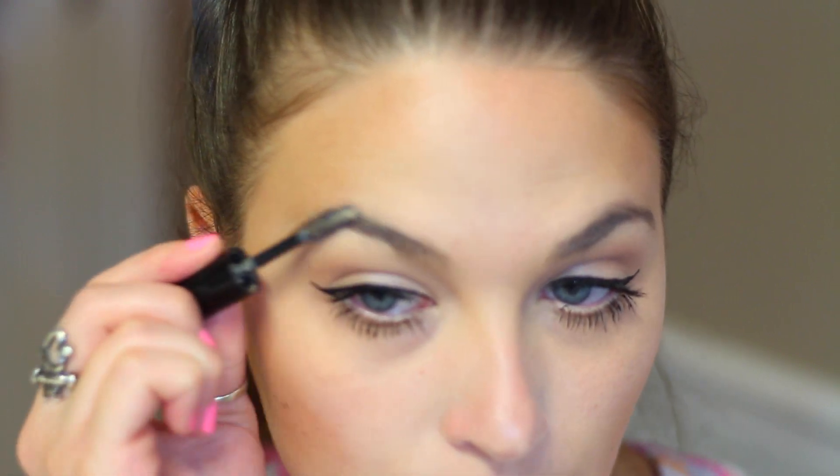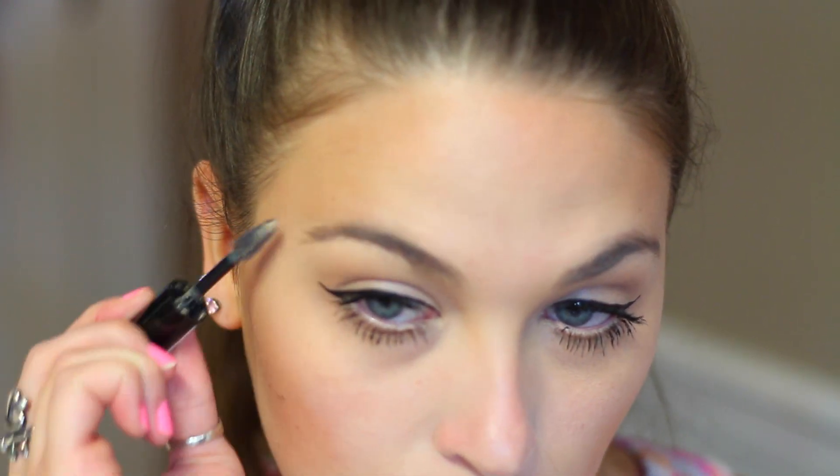For the last step, I like to use my Rimmel Brow This Way Brow Gel, and I'm just going to be putting this in my brows.